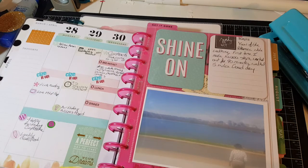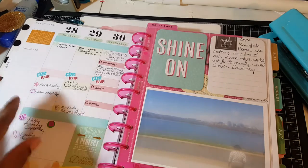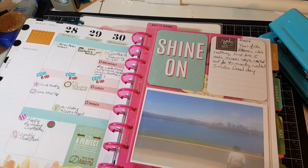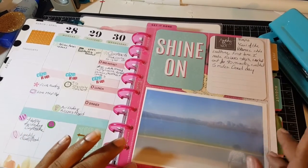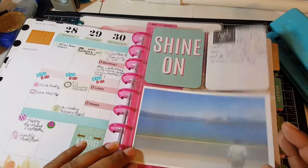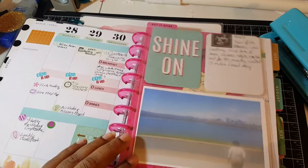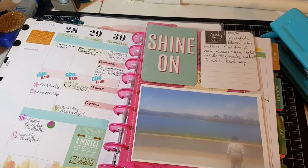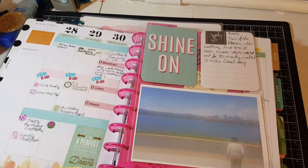I have dentist appointments for my daughter — she has braces. I was trying to keep track of the things I eat. Now let me show you what I did here. Mambi has come out with their own pocket folders for the Happy Planner but I haven't found them — they're out of stock on their website. So I used the Project Life pocket folders instead.